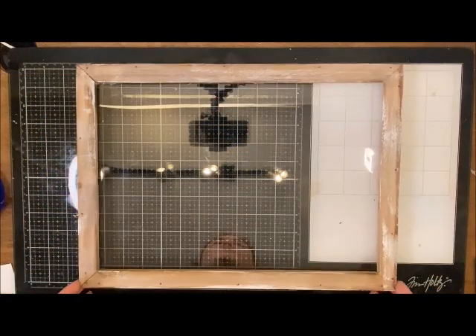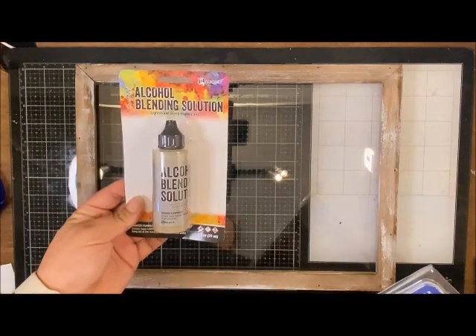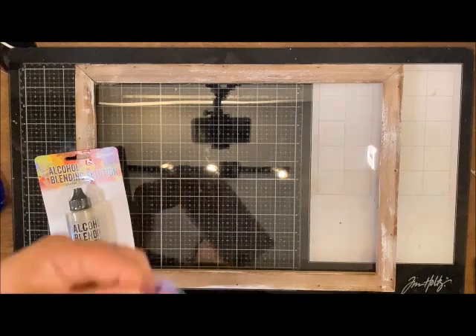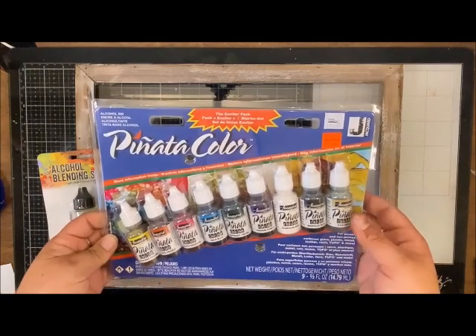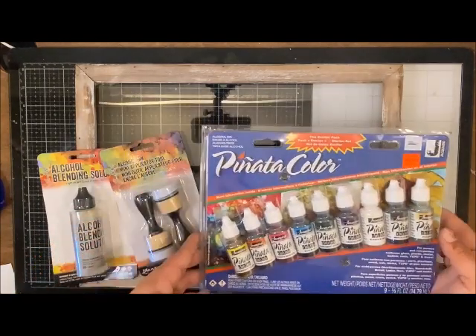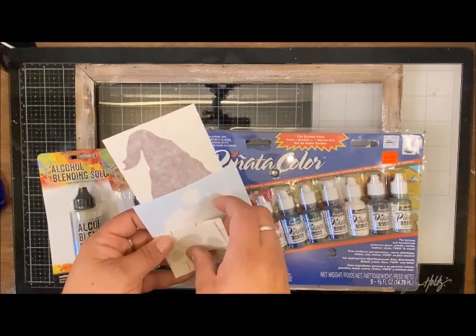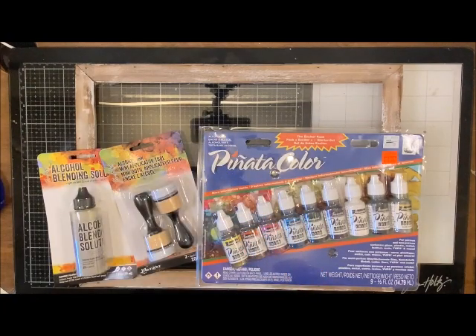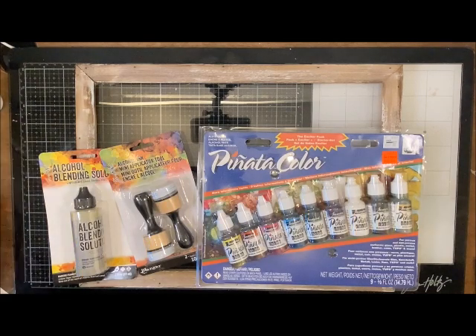Hello Craft Workhouse followers! Today we're going to be playing with this cute plexiglass. I'm going to show a few other things that we have: this blending solution, these alcohol ink applicators, pinata colors — I have the exciter pack with more blues and greens. I have a cute little gnome vinyl with a Christmas tree, snowflakes, and this magnolia white paint. We're going to go ahead and get started now.